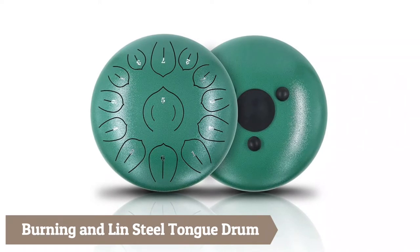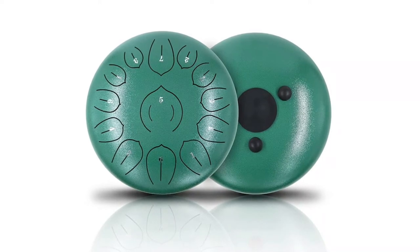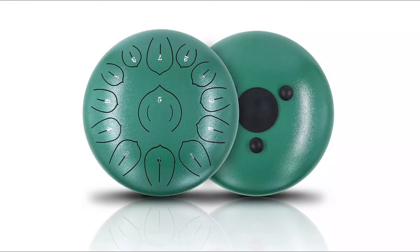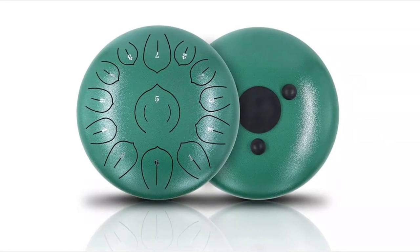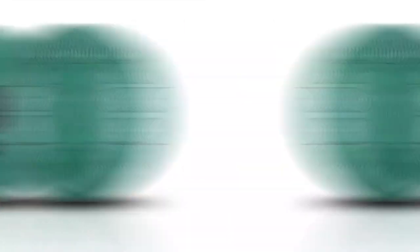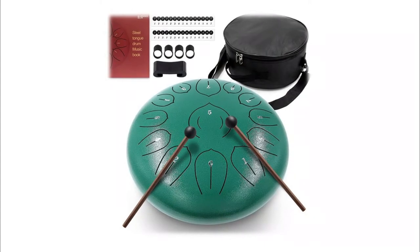Burning and Lynn Steel Tongue Drum — also called a Chakra Tank Drum — is made of steel titanium alloy. It plays wonderful voice in C major with 432 hertz tuning. The 12-inch, 13-tone natural range is wider and can be played with the most common tunes. Easy to play and use, it is a percussion instrument with lotus petal design.